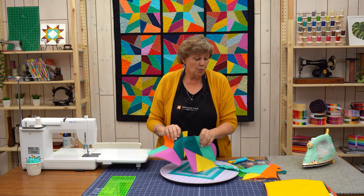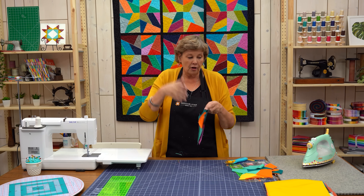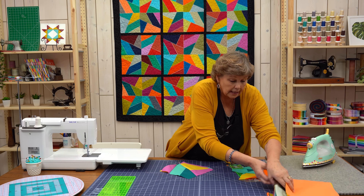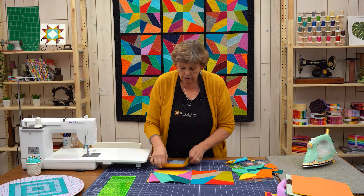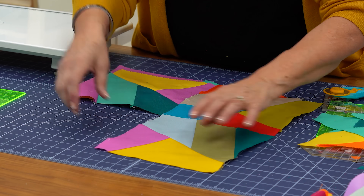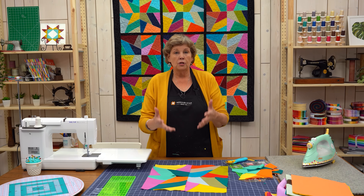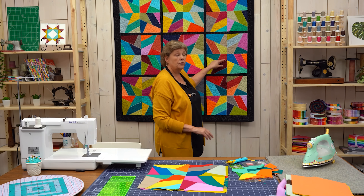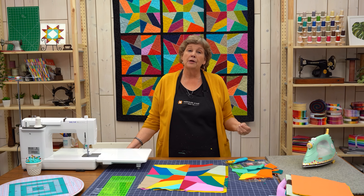There are so many things these blocks can do. The way I set mine, I right away saw these little diamond pieces and put them together as a star. I have a couple of blocks here — I just put them together like this as a star. These things right here form a little star. My quilt goes together four blocks like this as a big four-patch, so you have a block like this and you see that star in the center. Obviously you don't have to set them that way — don't be afraid to play with this and try some different things.